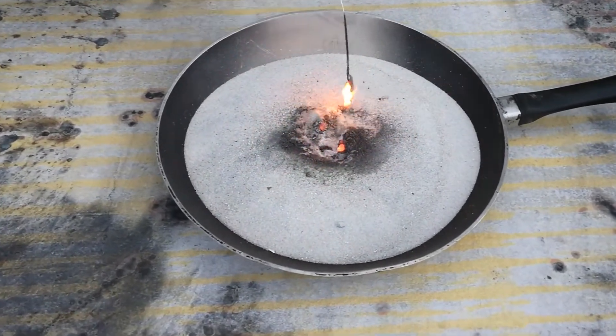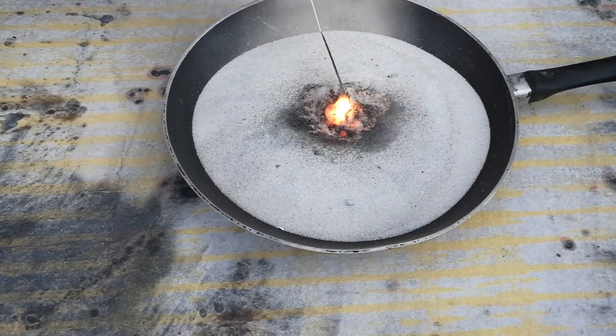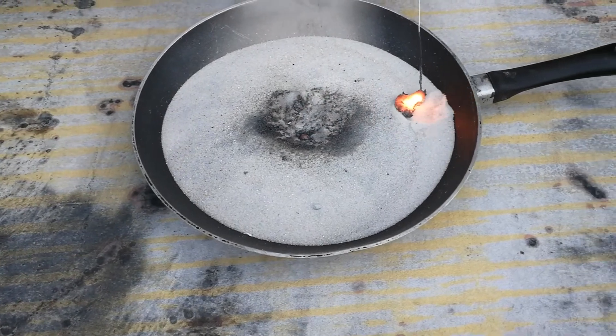Wow, cool. Got a nice little chunk of molten iron stuck to the end of the sparkler wire. Pretty cool. Just kind of push that out to the side a little bit.